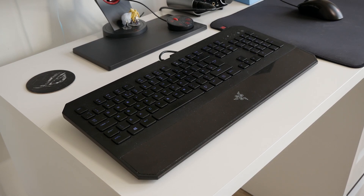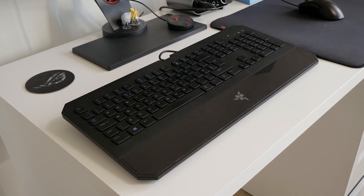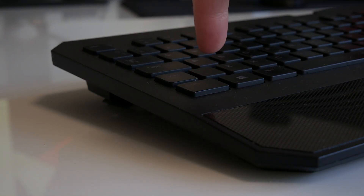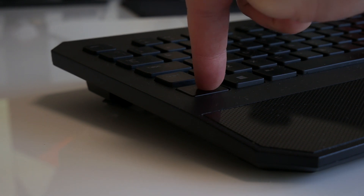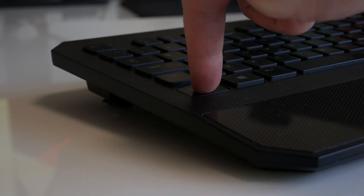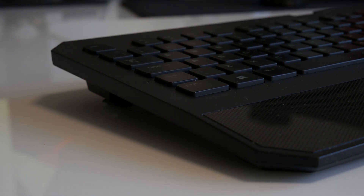This is my Razer Deathstalker Chroma — a full-sized keyboard that's no longer available on the market and features chiclet-style switches. These actuate, reset, and bottom out at 2mm, meaning there's absolutely no dead zone after the actuation, ultimately tailoring it directly toward competitive FPS players that want to immediately stop moving on release.